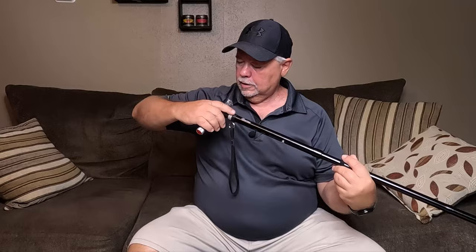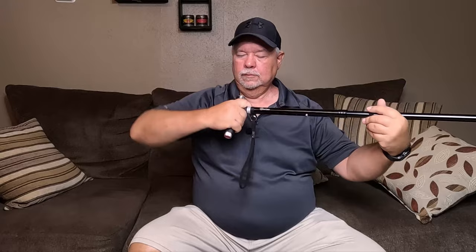I forgot to mention this does have little finger grips right here where you can hold it, wrap your fingers around like that. And if you needed to, there's this little wrist strap right there to give you a little added security. Well there it is — there's the Bean Cane walking cane.